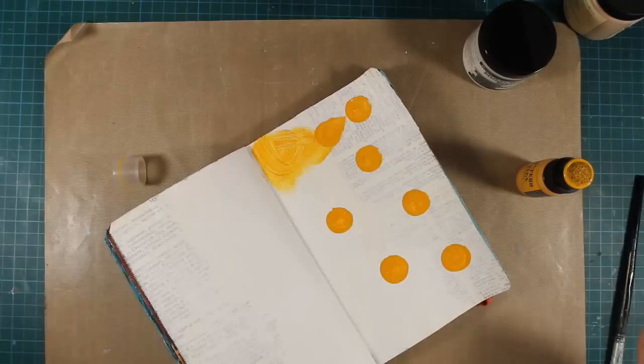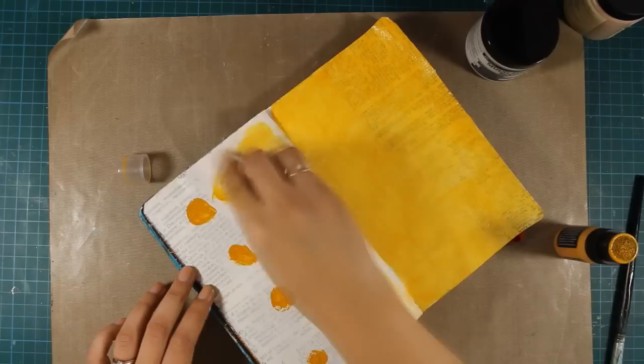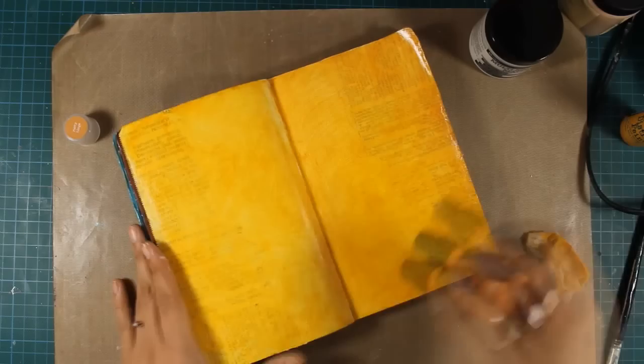This is Distress Paint by Tim Holtz and I'm applying it easily with a baby wipe. First I'm just dabbing some color on my page and then it's super easy to cover up the whole page. Notice that my baby wipe is not super wet but rather dry. This color is wild honey, and I then go back and add some rusty hints to add some shadows.